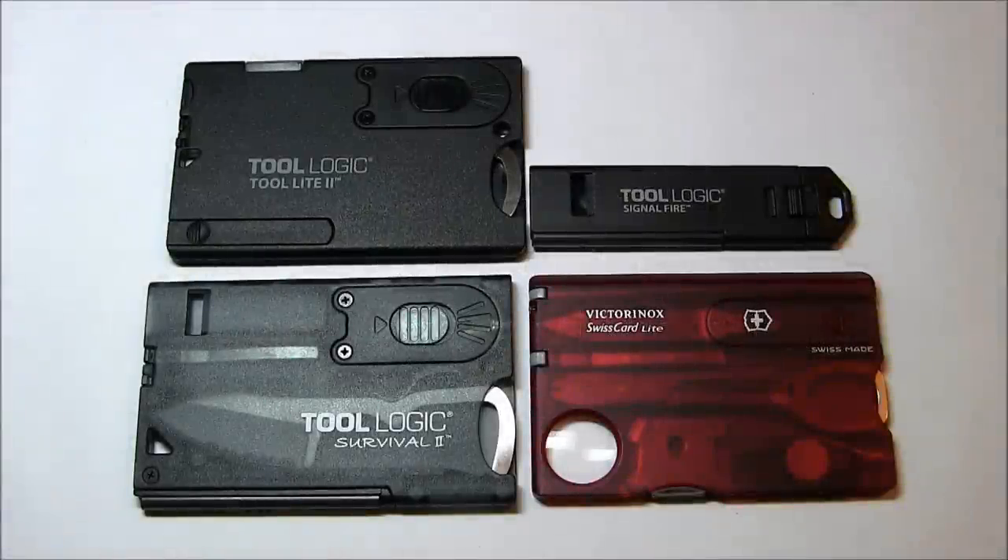I want to quickly go through and compare these four products. I've done individual reviews of all four of them, and I know there seems to be an odd one out, but I'll explain exactly why it's in there. I thought it would be interesting to see them side by side. If you've missed any of the other reviews, you can always look back and check each one out.